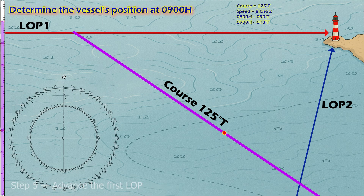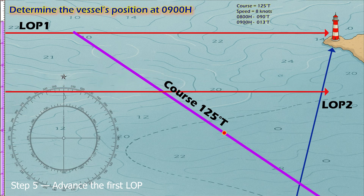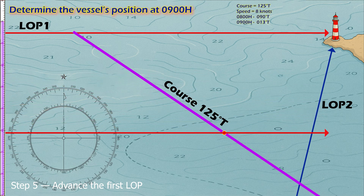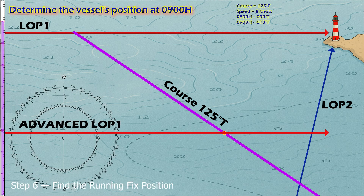Step five: advance the first LOP. Shift LOP 1 forward along the course line and distance traveled. This becomes your advanced LOP 1. Step six: find the fix. The point where advanced LOP 1 intersects LOP 2 is the vessel's position at 0900 hours.